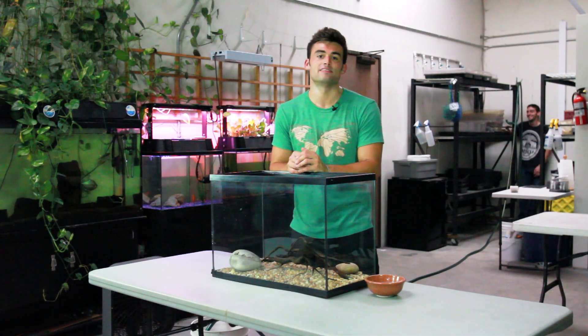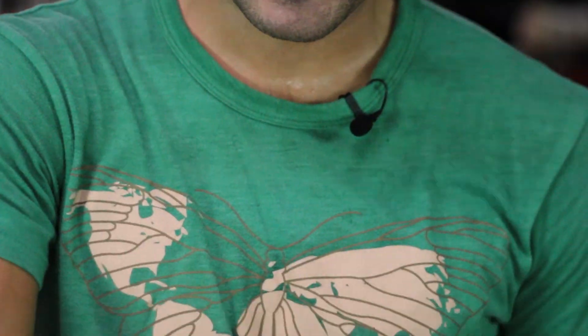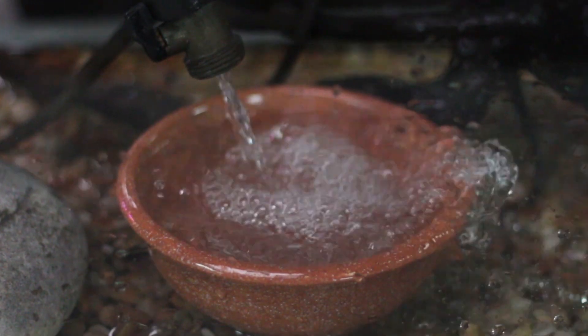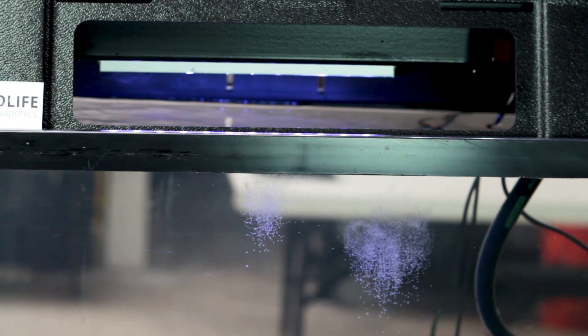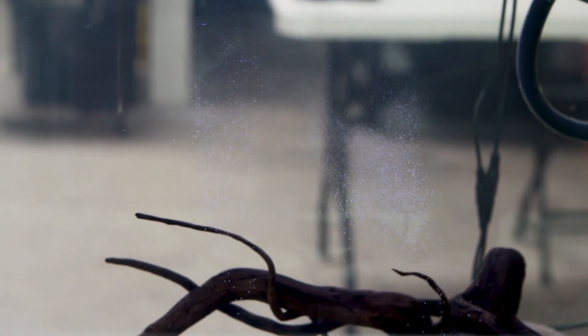Once that's done, fill your tank to 95% its capacity. One trick to prevent the water from messing up any of your decor is to place a small bowl at the bottom of the tank and rest the nozzle of the hose in the bowl. If you're using tap water in your tank, be sure to add vitamin C to neutralize the chlorine and chloramine. One eighth of a teaspoon is enough to treat 20 gallons of water.